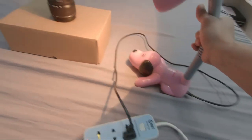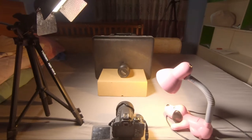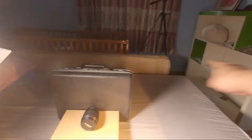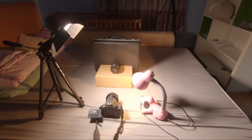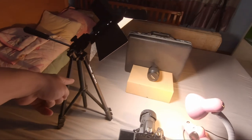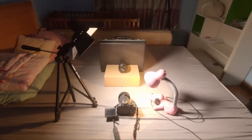We have a cool light. This is the final setup. I just take this briefcase over there to get a black background for the lens, as you see in the video. I brought the light here so the lights go directly to the lens.